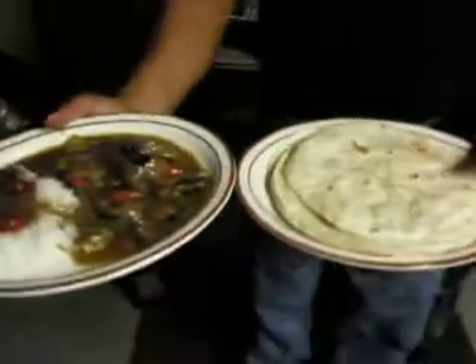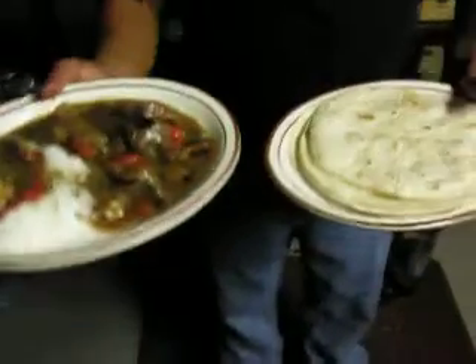And now you get yourself a couple of tortillas. Get yourself a couple of tortillas because you've got to have tortillas to dip with. Oh my God, that looks beyond.